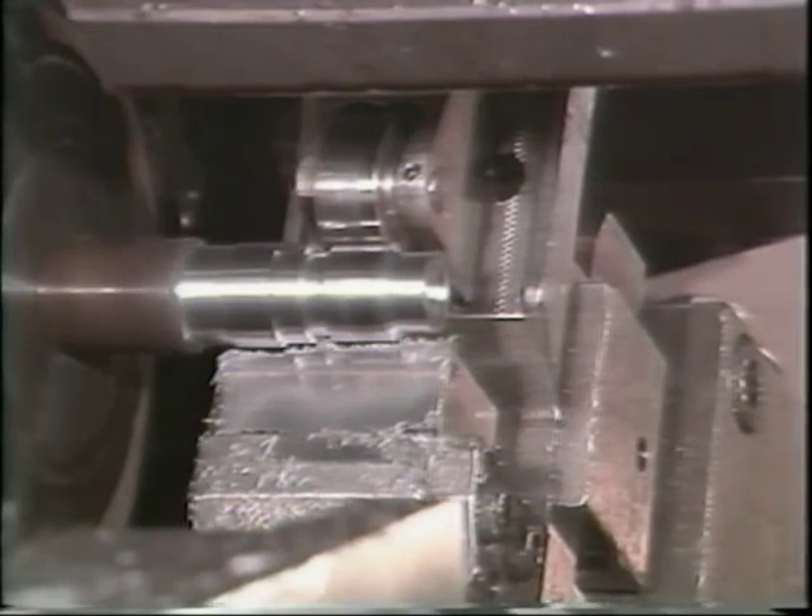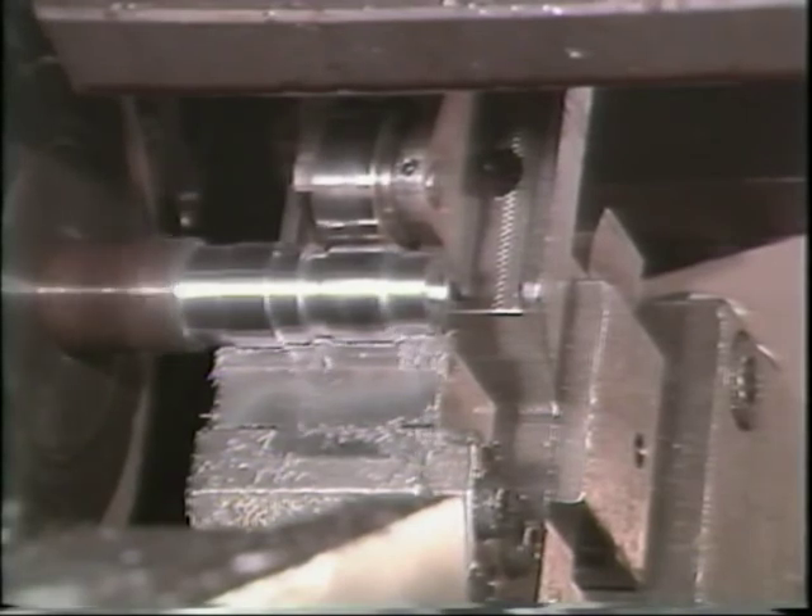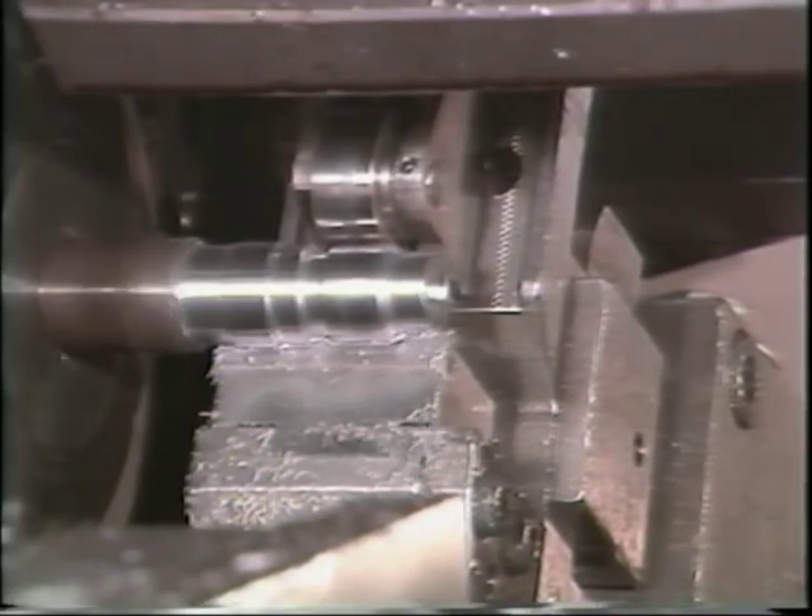This completes your television training tape. You may watch this tape as many times as you need. When you have finished, return to the operator booklet for the next step.